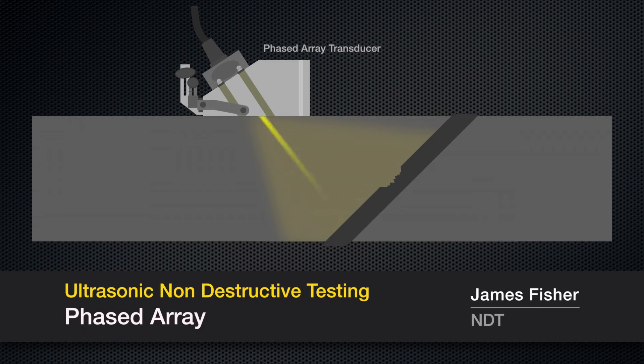A phased array transducer produces a number of high-frequency sound waves, which are pulsed separately in a controllable pattern and sweep through the object being examined.